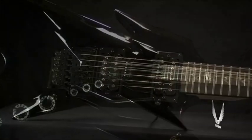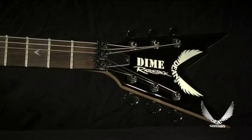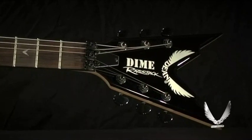This guitar includes a light Lear case and is finished off in classic black. Put it in overdrive — visit your local Dean dealer today and get your wings.